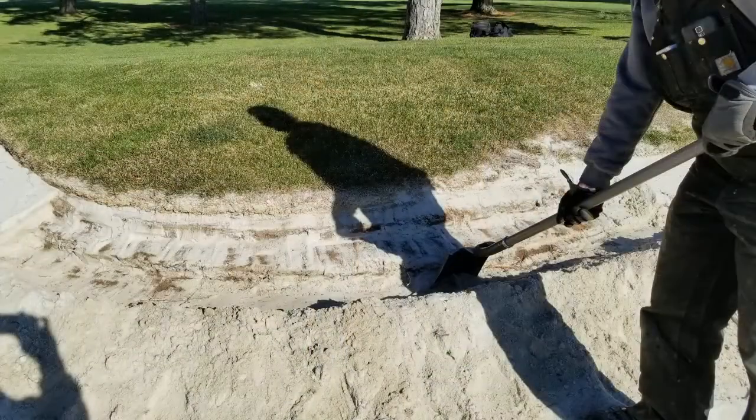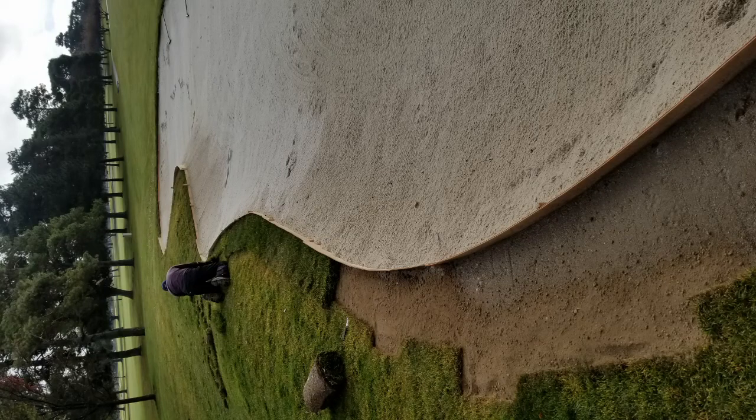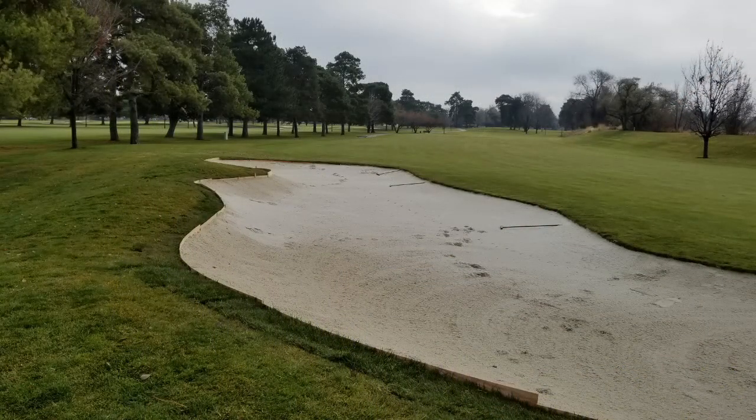So we start by pulling back the good fresh sand, and then we remove the damaged turf and we build a frame, put soil in it, topped with new sod, and hopefully next year we'll have brand new beautiful bunkers.